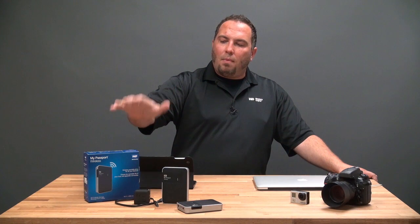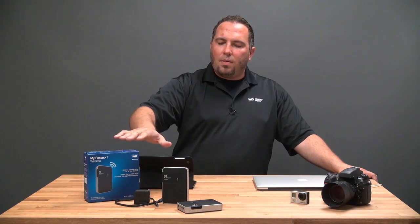Hi, my name is Matt Benyon. I'm the Senior Content Marketing Manager here at WD, and today we're going to talk about how to get a My Passport Wireless set up using an iOS device. In this case, I'm going to use my iPad Mini.